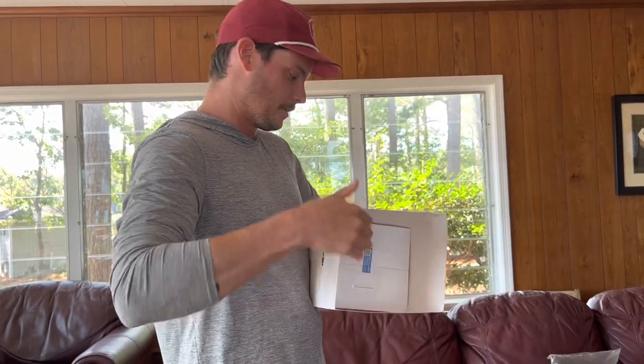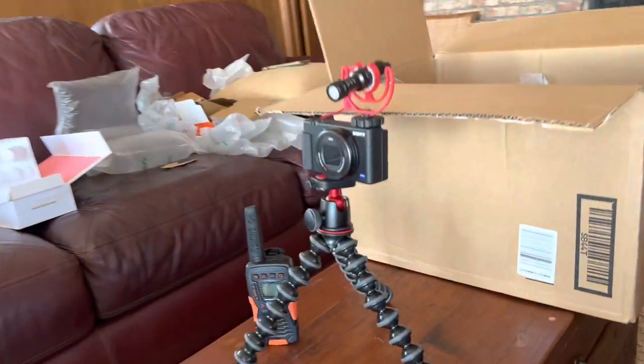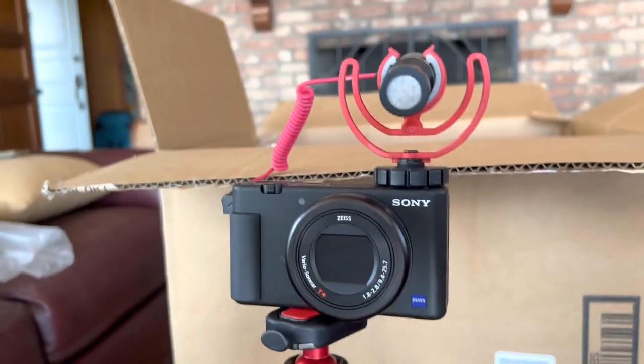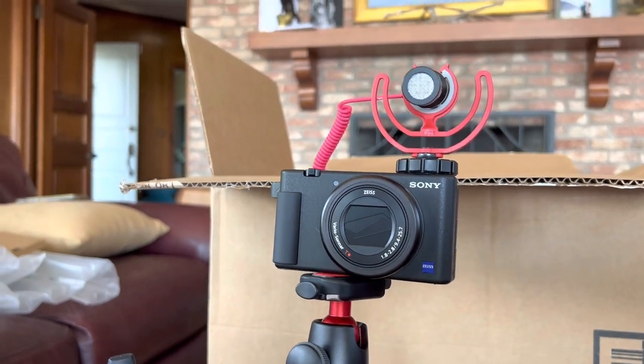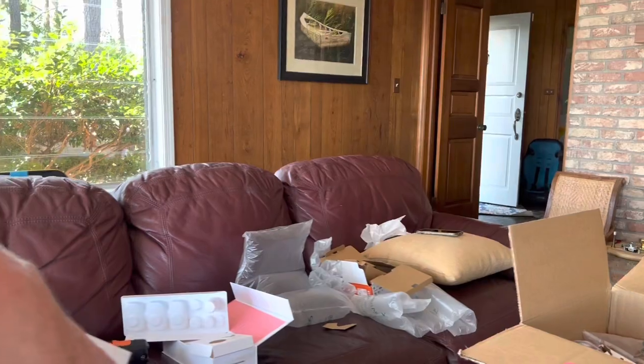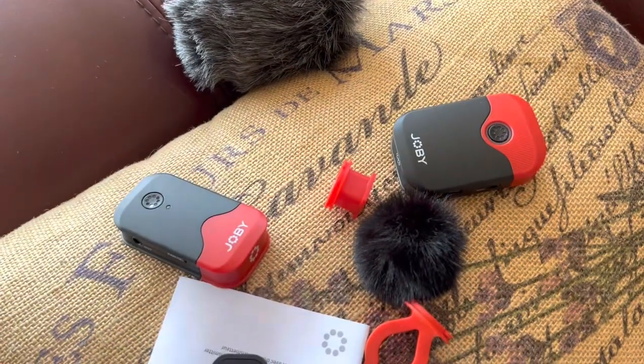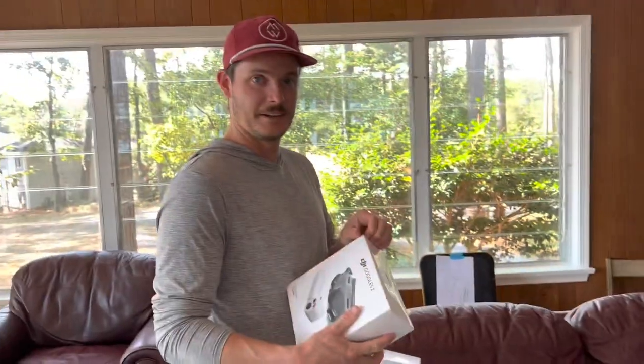So we got the DJI Avata drone, a Sony ZV-1 vlog camera with a Rode shotgun mic and the Joby wireless lavalier kit, and then Cobra waterproof floatable two-way radios. And that is going to be our kit for how we shoot videos on a sailboat. Hopefully Rowan doesn't throw any of this overboard, because that's in the cards.